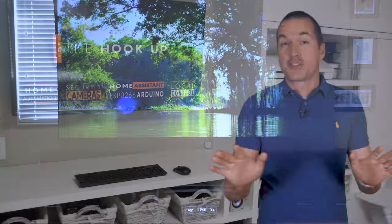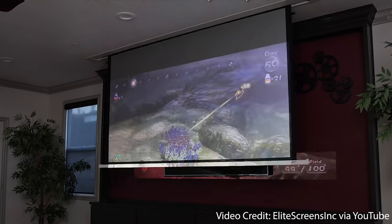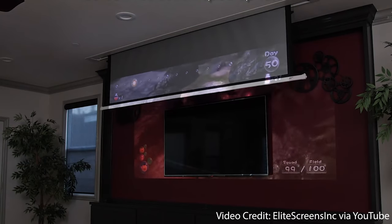The screen was the first part of the puzzle, and because I didn't want it to be visible all the time, my two options were to mount it in the ceiling — which I admit would have been awesome but a little out of my comfort zone — or to get a floor-rising screen, which was much easier to install and use.